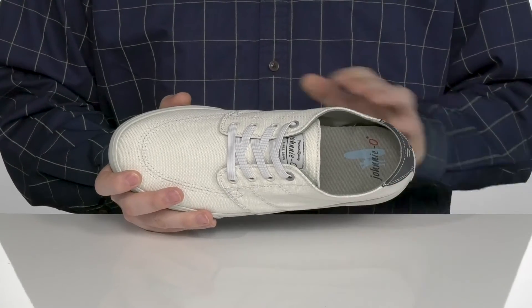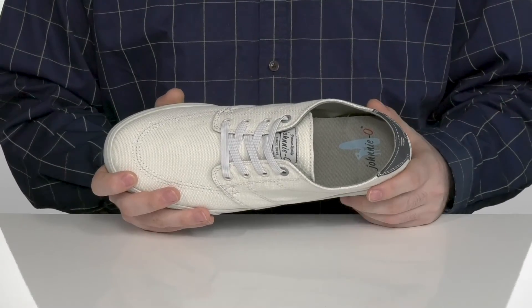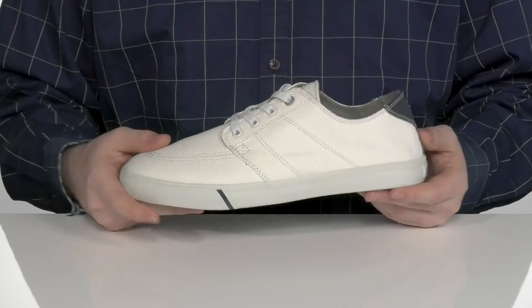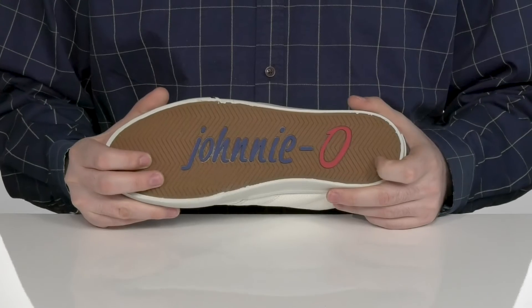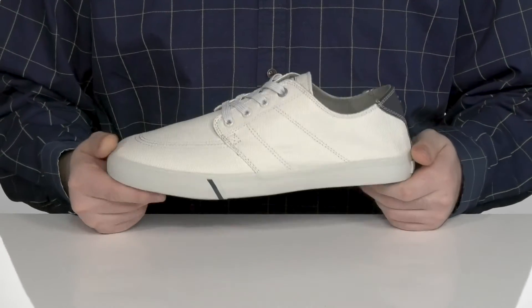It has a three-layered memory foam footbed in the bottom to lend plenty of comfort with every single step. It sits on top of a vulcanized rubber outsole that has a nice anti-slip texture, to make sure you can stay on your feet when you're walking around in style.